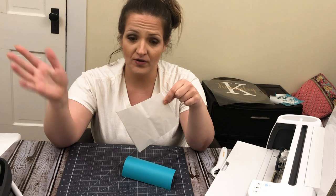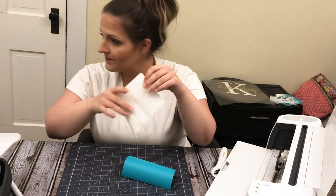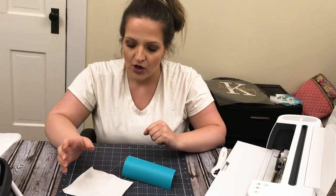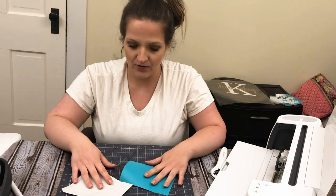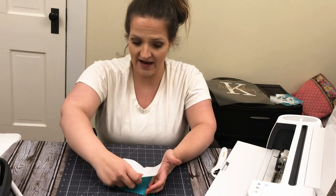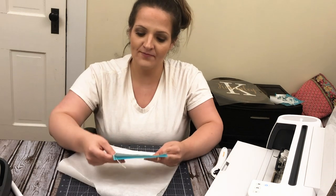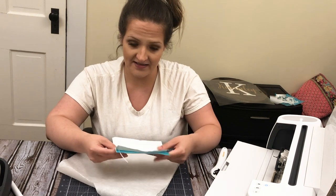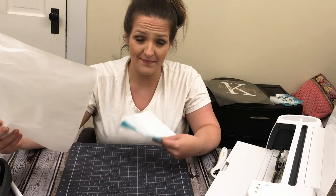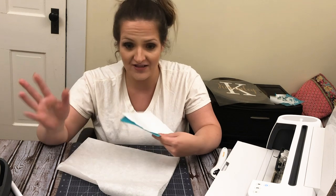This is a double-sided adhesive, so you will apply one side, let it cool, peel off the liner, and apply the mesh to the other side. But this gets a little tricky because we don't want any adhesive in the negative space of the stencil. The way I've found that works best is to take the Heat and Bond, feel for the rough side, and place the rough side down onto the top of your 631 vinyl. Then I heat press it at 280 for two to three seconds, and that allows the first set of adhesive to adhere to the vinyl side. I like to sandwich it in between a piece of wax paper just to prevent any overhang of the Heat and Bond from getting adhesive onto my mats or my press.